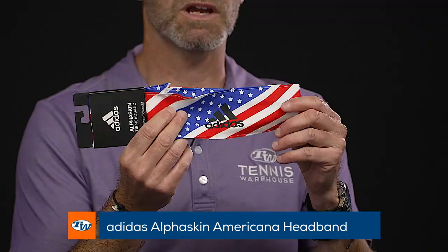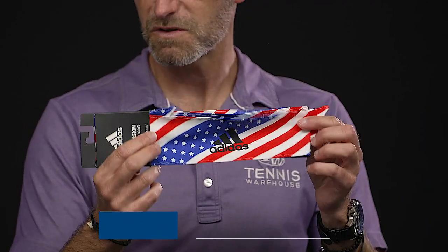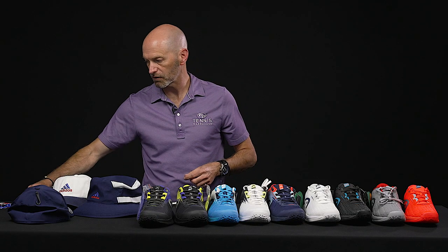This headband is made in their moisture-wicking, super lightweight material, so perfect to get you out on the court this summer and looking super stylish.